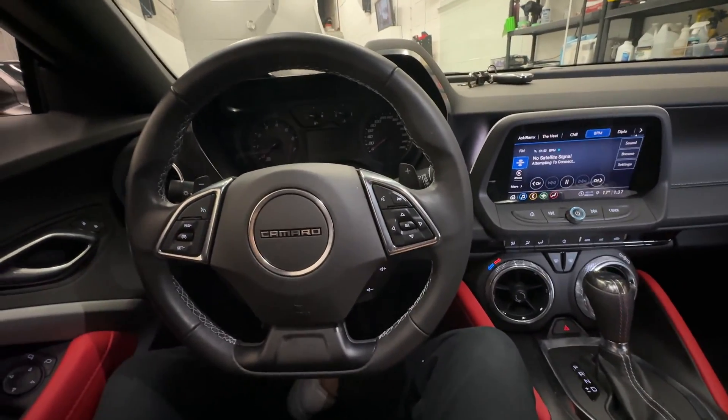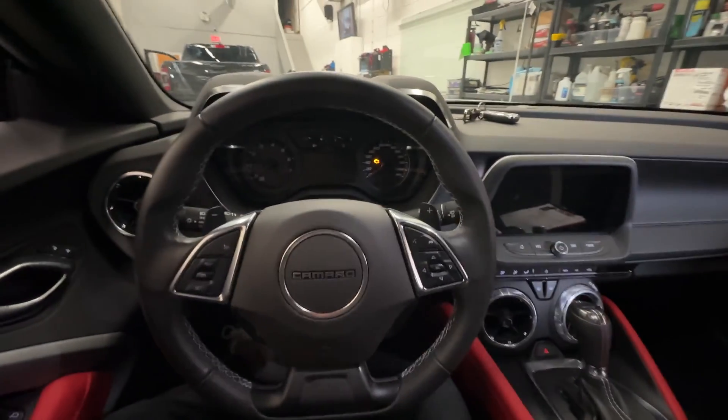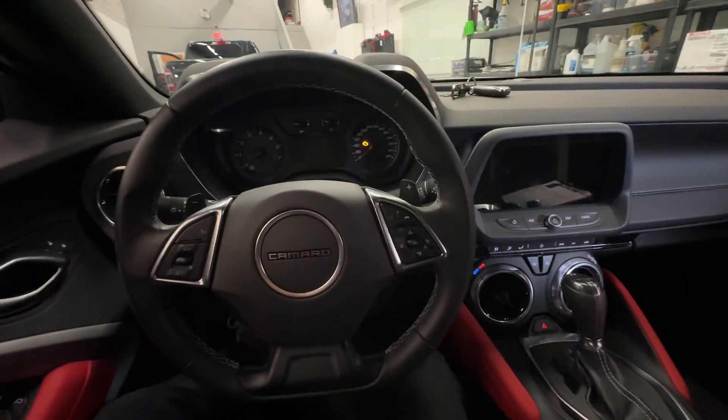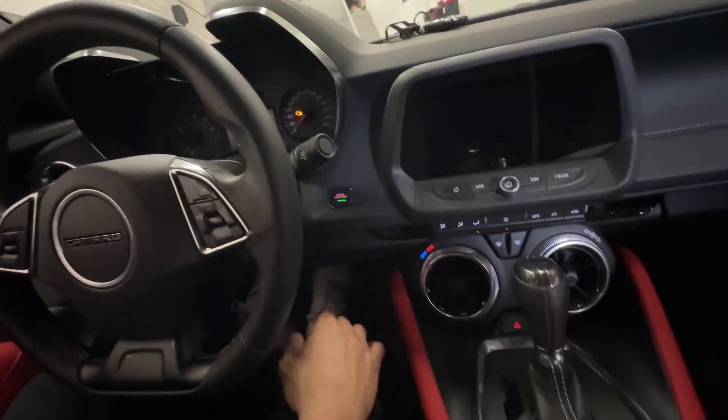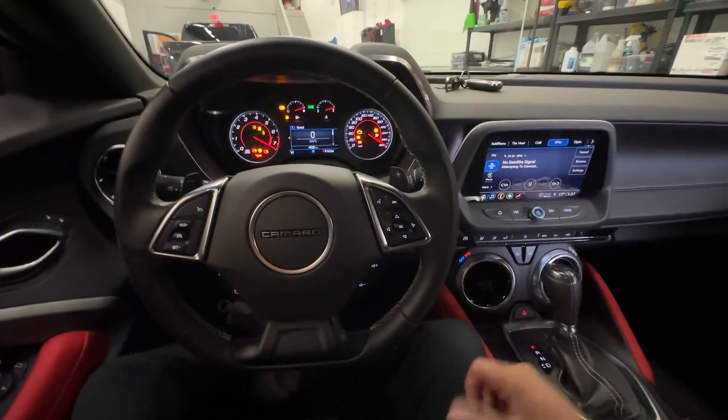So let's go ahead and turn the Camaro on. Foot on the foot brake, push start button — nothing. The vehicle does not turn on. Let's try it again. This time the ignition will turn on but the vehicle will not turn over. The engine does not crank.